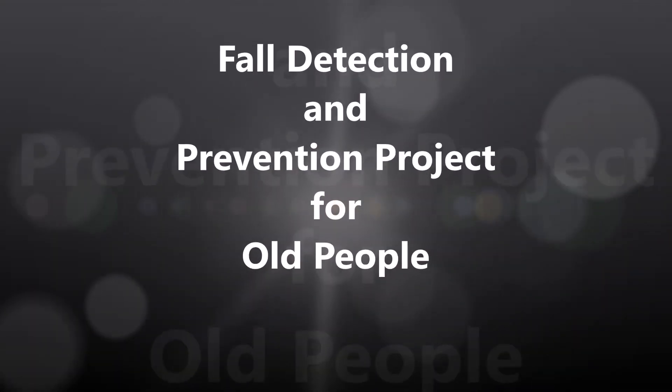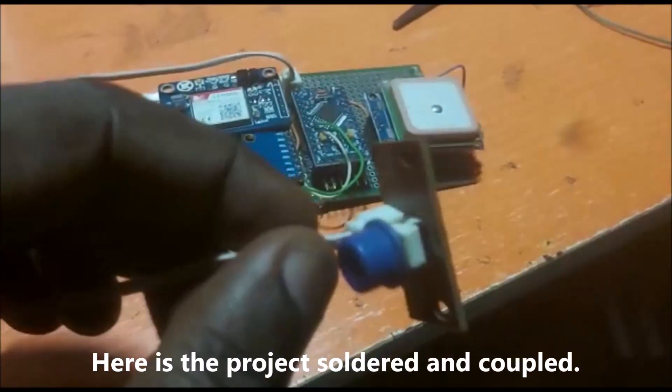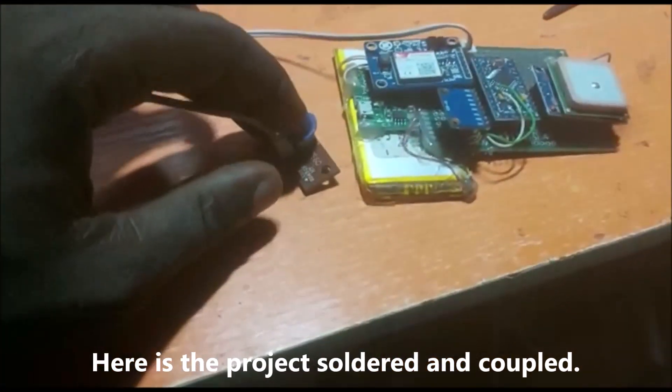Welcome to another video tutorial. Today we will be demonstrating a fall detection and prevention project. This project is very helpful to the elderly, since it helps their guardians and physicians know their whereabouts and know if there is an emergency, like when they have had a fall or not.